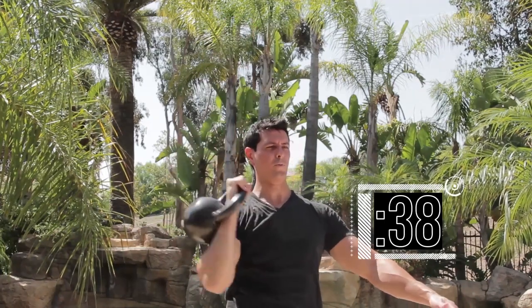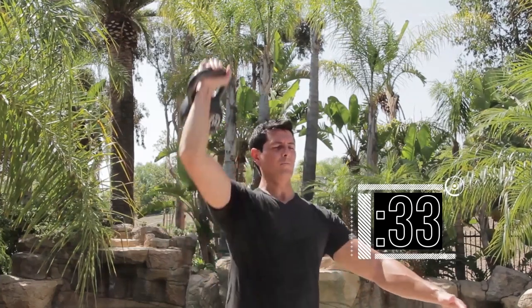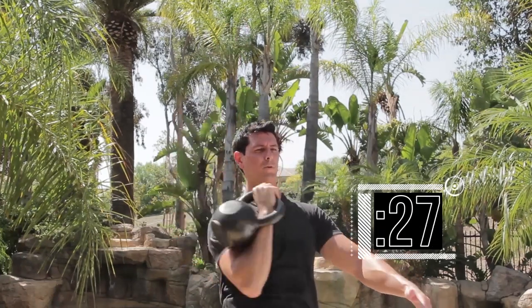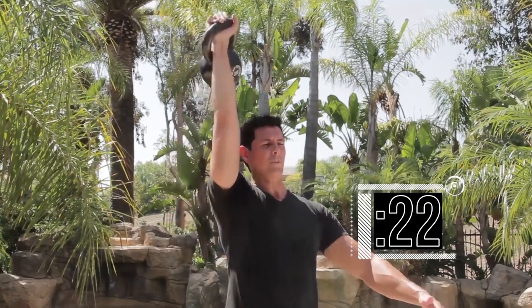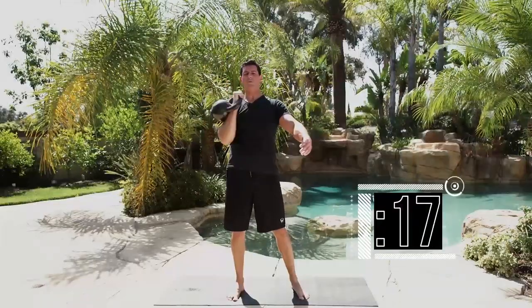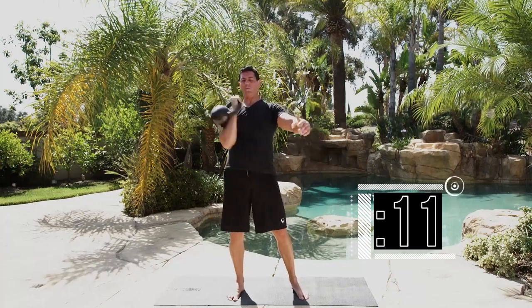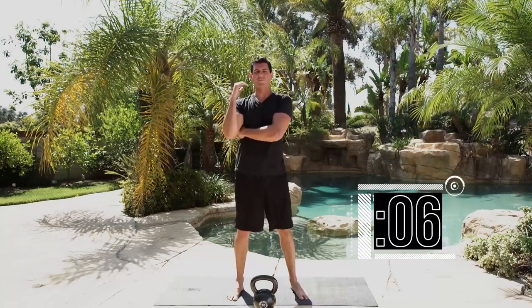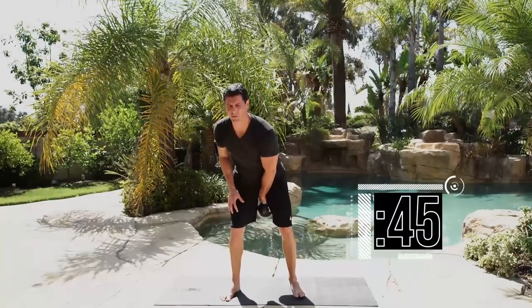Nice tight core through the reps — completing 10. Not a ton of rest, just enough to shake it off. Get to the other side. Remember, if you're not feeling it down in your back, you're probably using all shoulder and extending at the top. Get back up for the other side and go — completing both sides for 10 reps each.